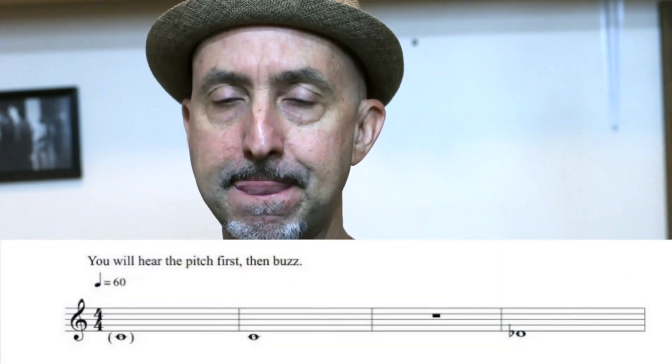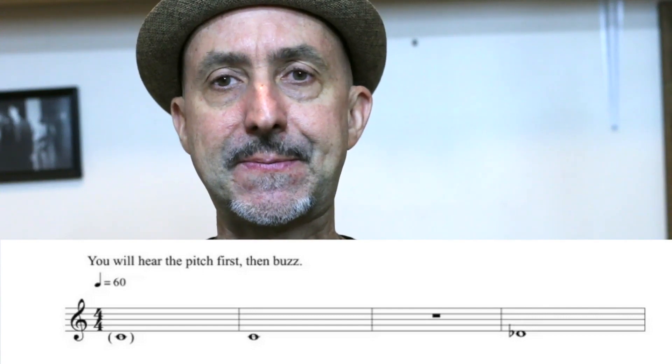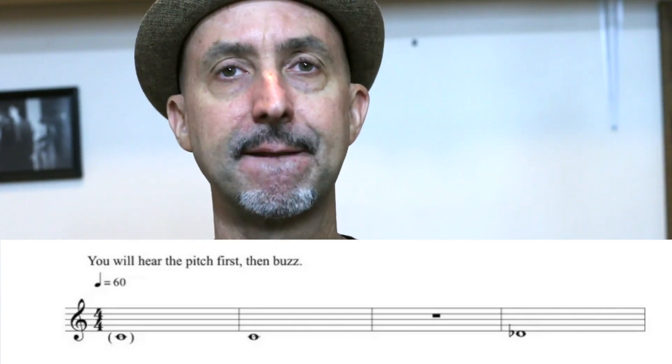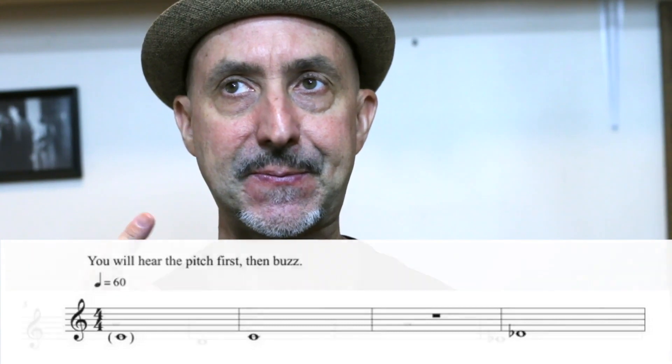So it's going to sound like this. You hear the pitch first, then buzz up a half step. And stop. And so on and so forth.